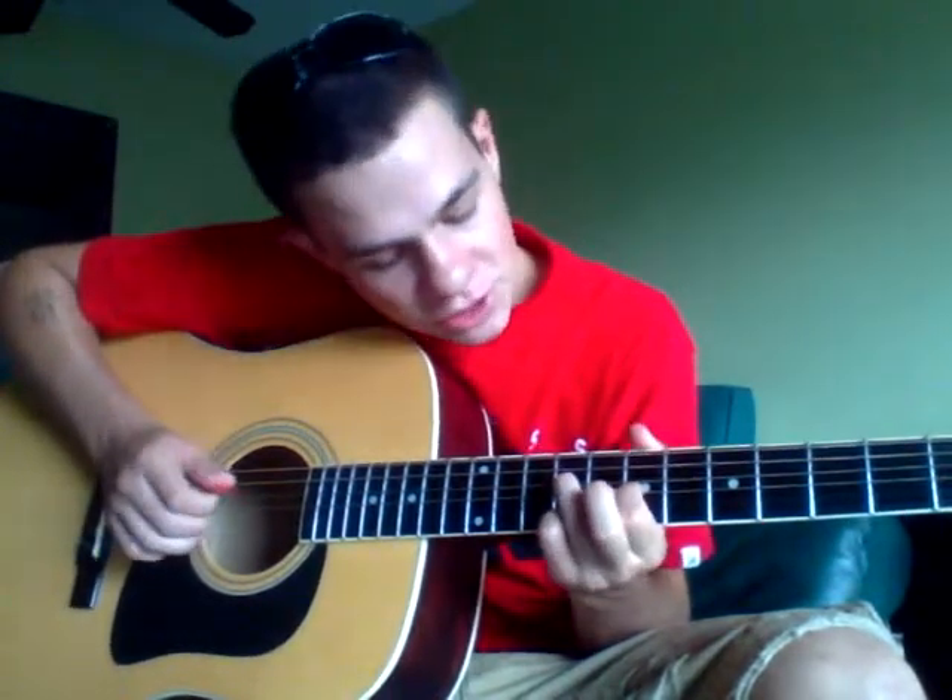He repeats that three times. So what we've got: the G-string, the 9th and 7th fret, pull off the 9th fret, move up to the D-string at the 9th fret, hit that once, then hit the B-string twice open.